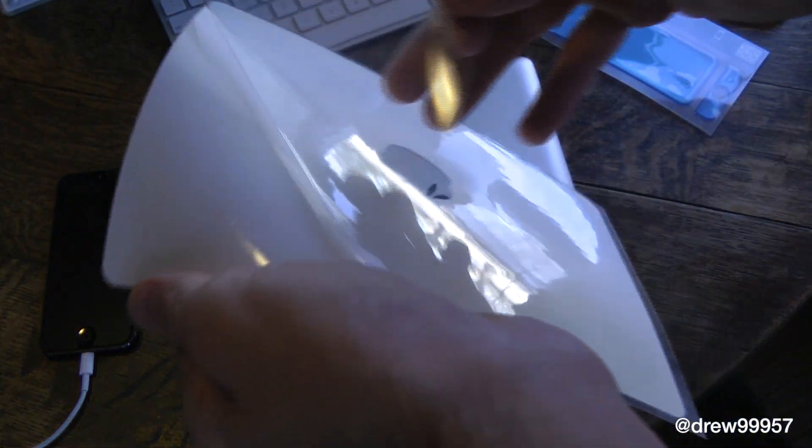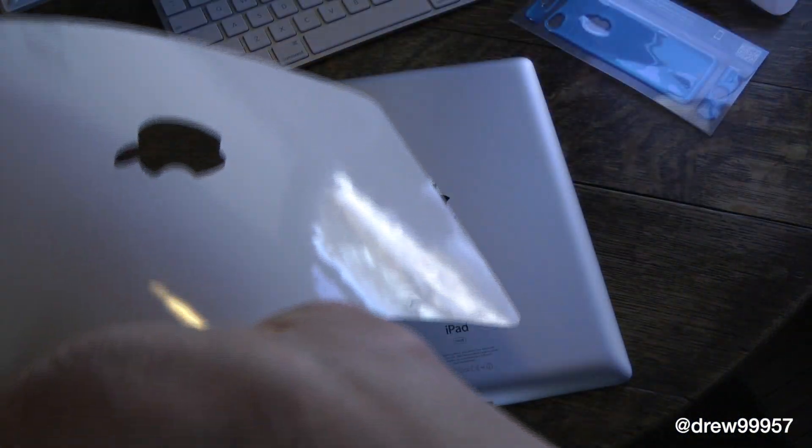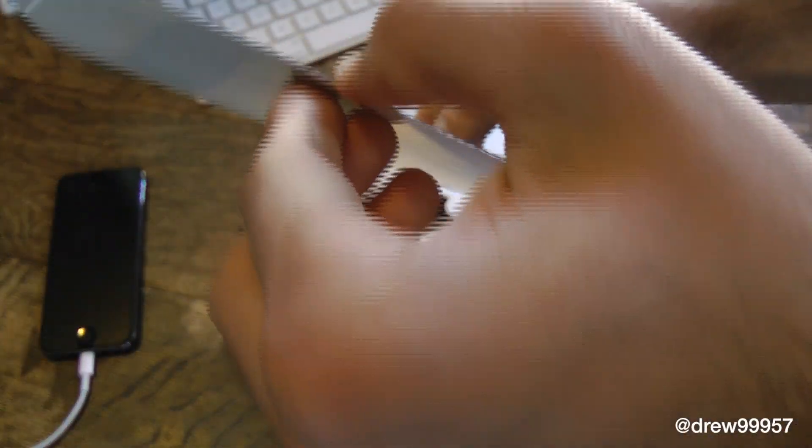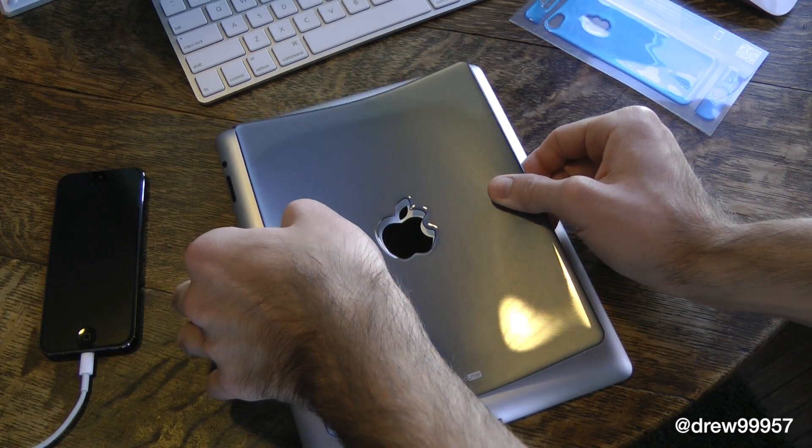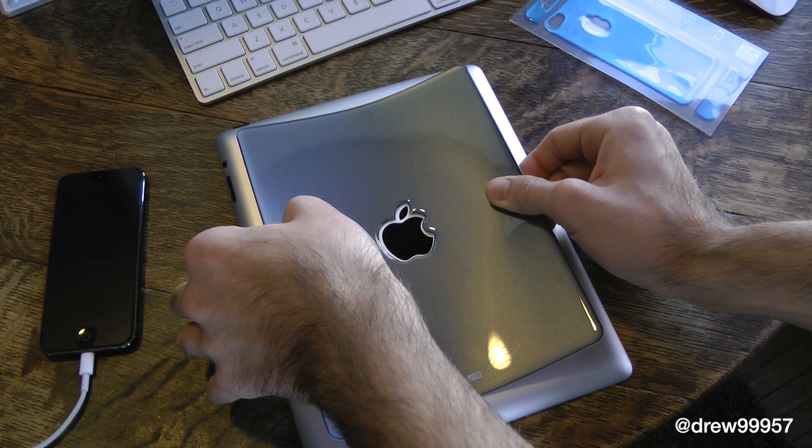Peel the back side off just like so. It's very sticky and pretty thick, as you can see. Go ahead and line this up with the Apple logo as best as you can.